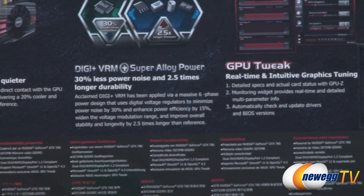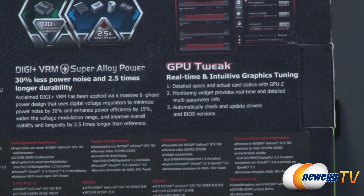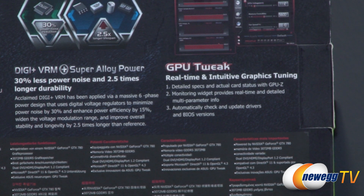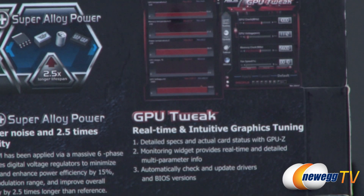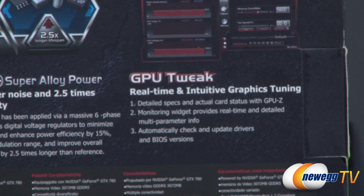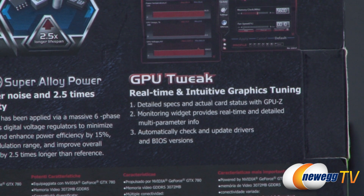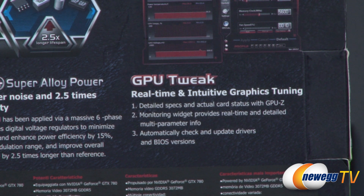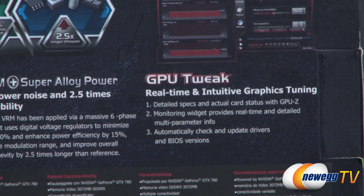Here's a quick look at the GPU Tweak software. It features real-time intuitive graphics, timing, detailed specs, and actual card status with GPU-Z. You also get a monitoring widget so you can monitor the card's frequencies and temperatures. That's about it for the outside of the box — let's go ahead and take a look at the inside and accessories.